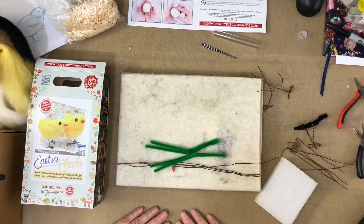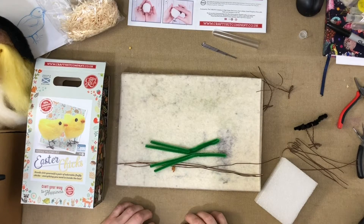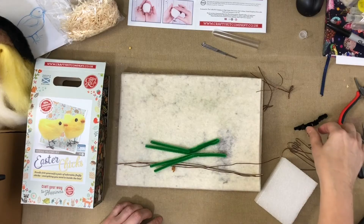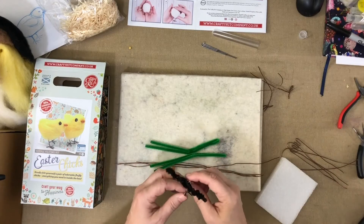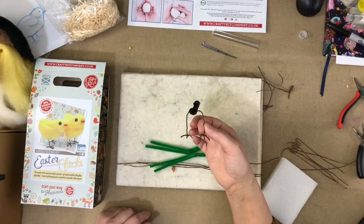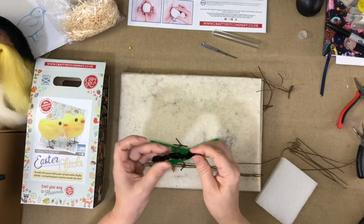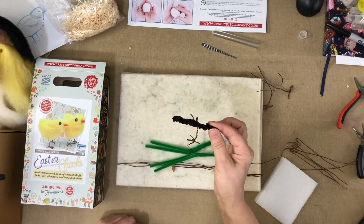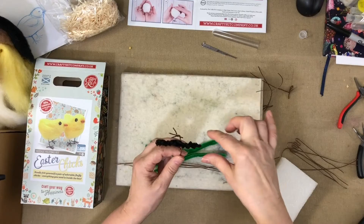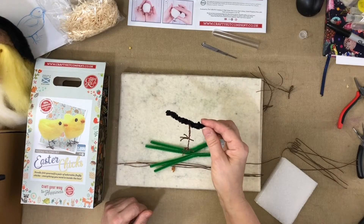There are two ways — well, there's one way of doing the feet, but there are two ways of actually incorporating those feet into the whole project. As described in your instructions, you would make your two feet, join them together, then wrap a lovely pipe cleaner around, and then build your body up around that, around the pipe cleaner.